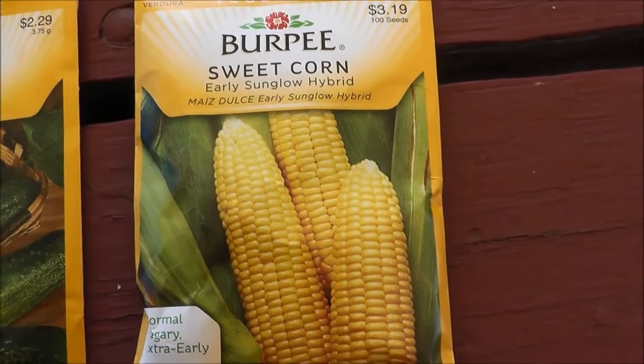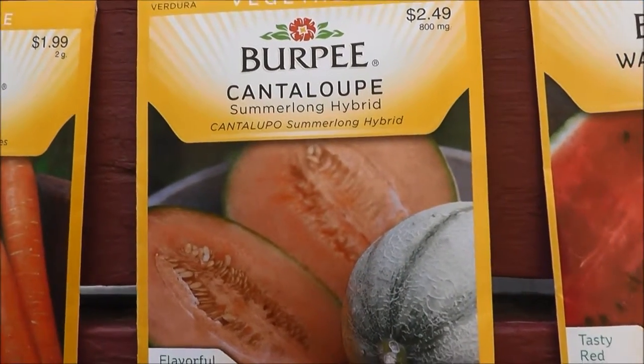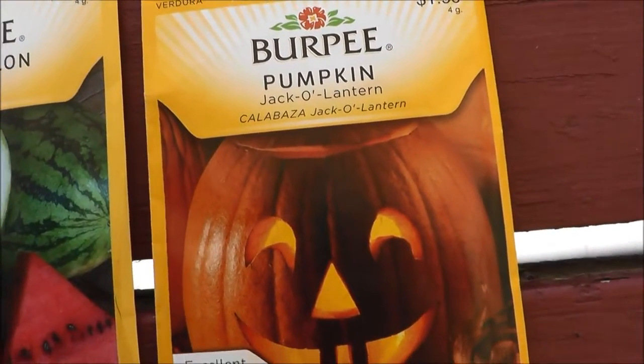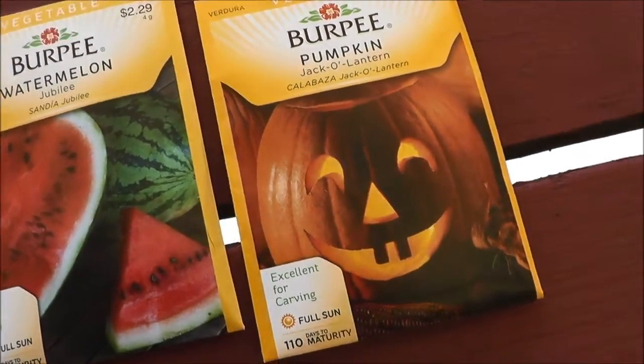I'm going to try my hand at sweet corn again this year. I'm going to try to grow it inside first, then transplant it. Next we got carrots and some fruits. I'm going to try to make a little section with cantaloupe and watermelon, which should be really good. And then a little surprise — we got pumpkin! I'm hoping to grow some pumpkins and maybe sell them alongside the road for a dollar a piece or something like that.